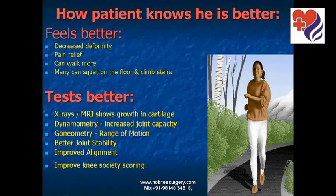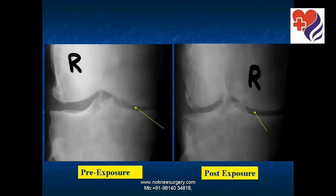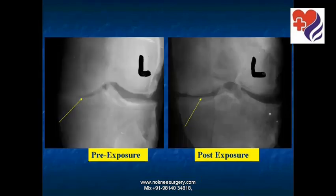Patients know they are better because they feel better and they test better. They have decreased deformity, pain relief, and can walk more. Many can squat on the floor or climb stairs which they could not do earlier. X-ray and MRI show growth in the cartilage. Dynamometry and goniometry show improved joint function, better joint stability, improved alignment, and a better knee score.